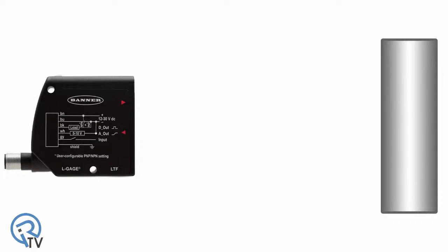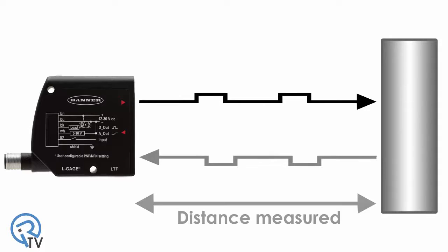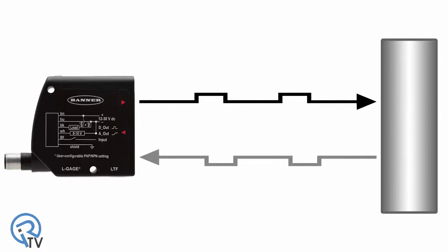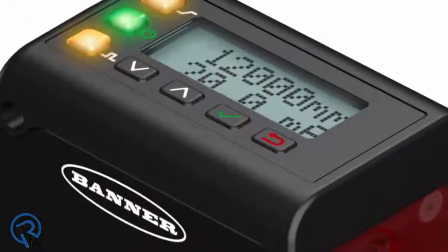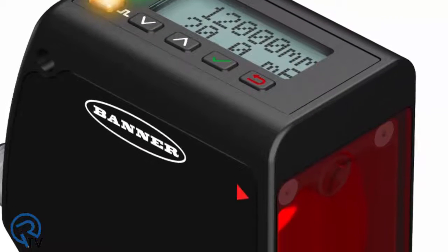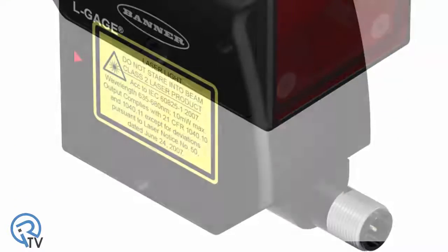The LTF uses time-of-flight measurement to calculate distance by emitting a pulse of light and measuring the amount of time it takes the light to reflect off the object and return to the sensor. This enables sensing in long-range applications across a wide variety of targets. The LTF detects dark targets up to 7 meters and white targets up to 12 meters with a repeatability of less than 5 millimeters and an accuracy of plus or minus 10 millimeters.